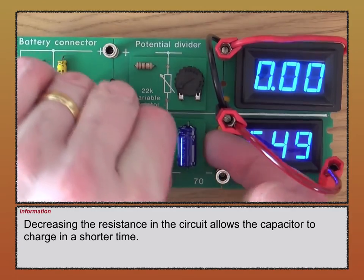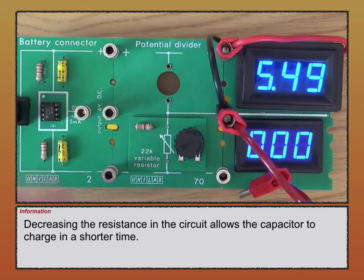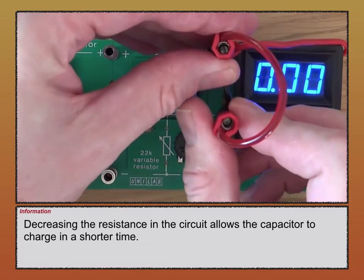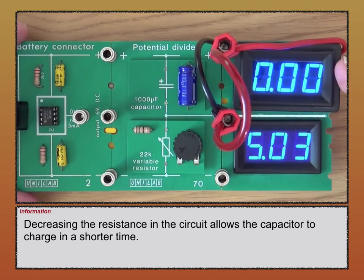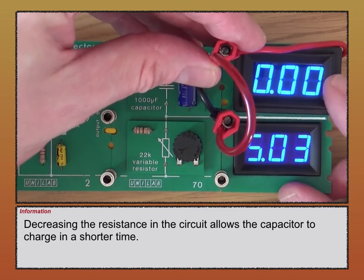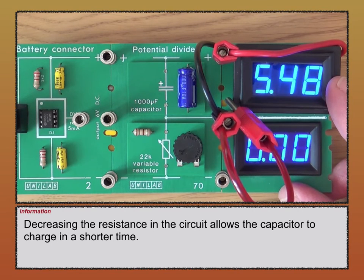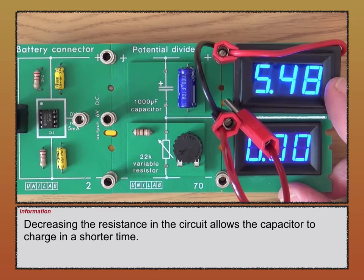I'll switch the two components — variable resistor at the bottom, capacitor at the top. With the capacitor discharged we have zero volts across it and the full supply voltage across the variable resistor. Taking out the wire, the voltage increases as the capacitor charges and it's now fully charged. There is another video on the capacitor where I'll talk in more detail about how the capacitance and resistance values affect the charging time, so remember to watch that one.